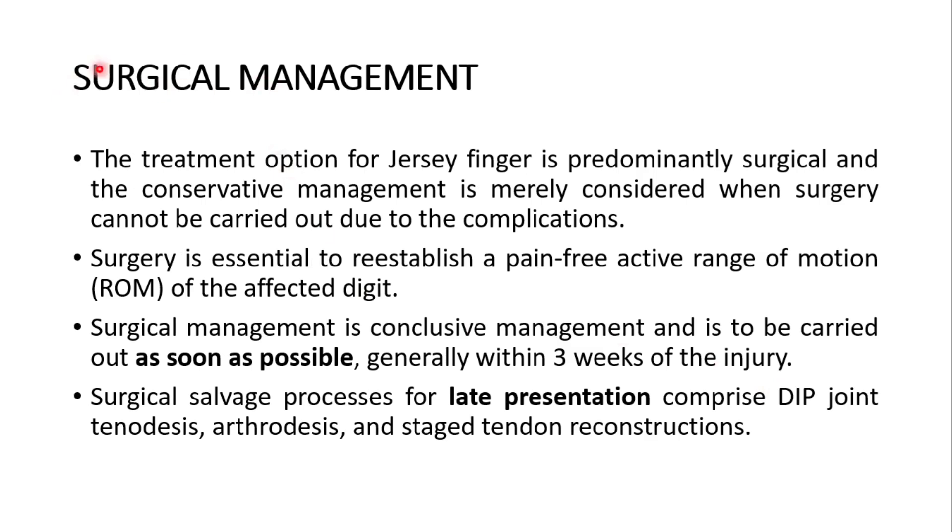The hallmark of treatment is surgical management. The treatment for jersey finger is predominantly surgical; conservative management is only considered when surgery cannot be carried out due to complications. Surgery is essential to re-establish a pain-free active range of motion of the affected digit and should be carried out as soon as possible — generally within three weeks of injury. Surgical salvage procedures for late presentation include distal interphalangeal joint tenodesis, arthrodesis, and staged tendon reconstruction.